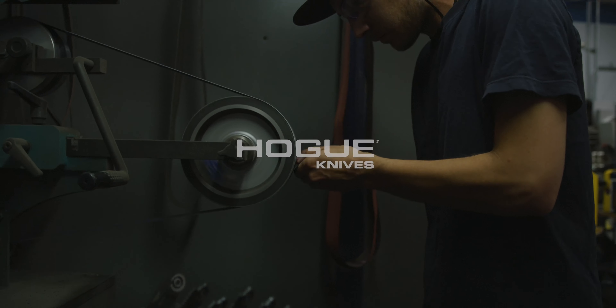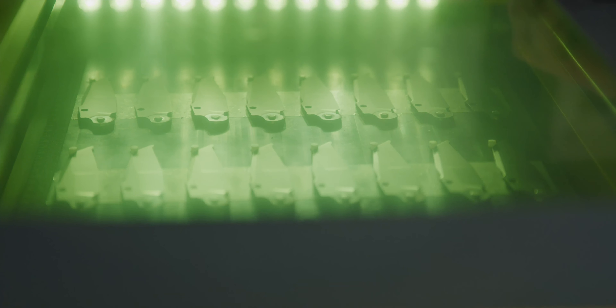We certainly understood grips and ergonomics. We were tool makers, die makers, so we understood metal. So we set out to build what we think is a better American-made pocket knife.